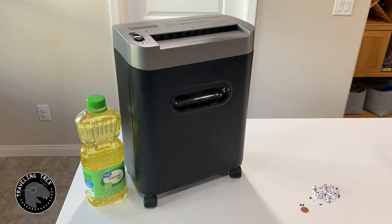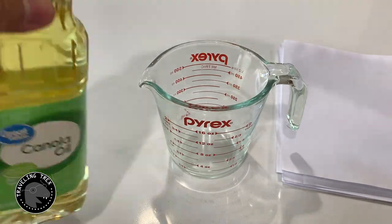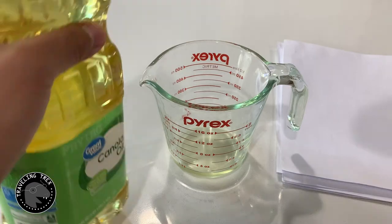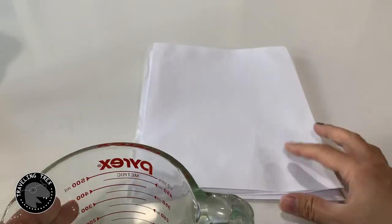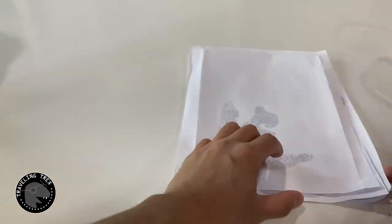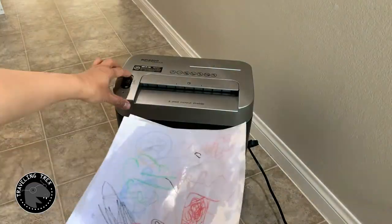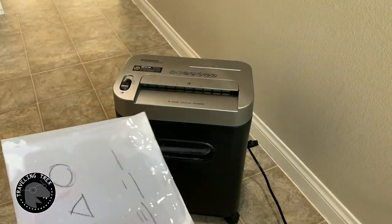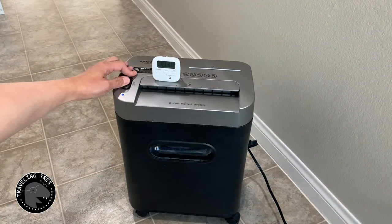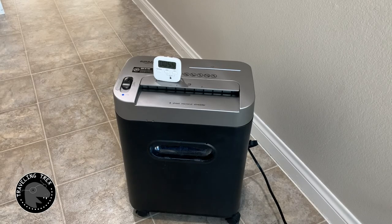Today I'm going to show you a different way to oil the shredder. I will measure out a quarter cup of canola oil, pour it onto some papers, shuffle them, and let them soak the oil thoroughly. I will then feed the paper into the shredder one by one, and at the end put the shredder in reverse for 30 seconds.